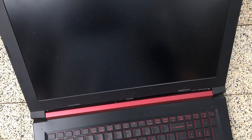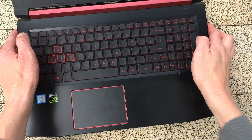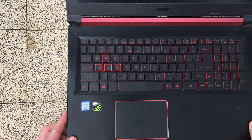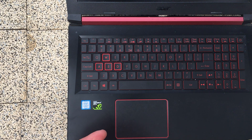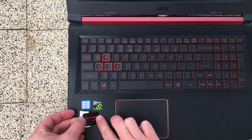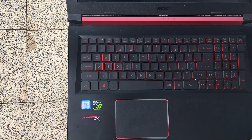Okay, I lied — one crucial step left. The sticker. Gotta put a new sticker on it. Oh yeah, oh yeah, oh yeah.